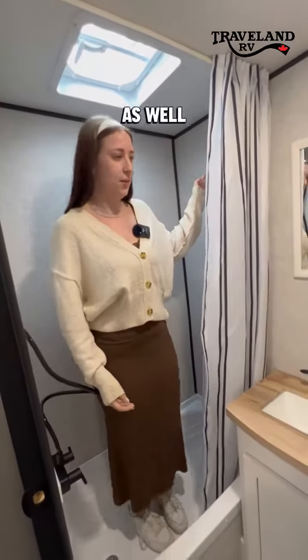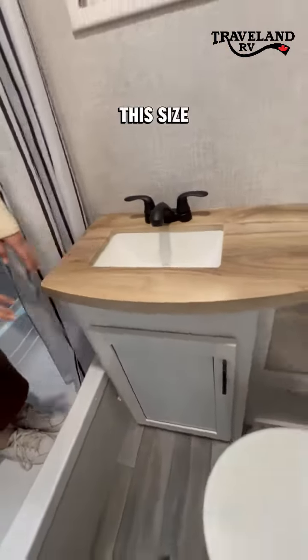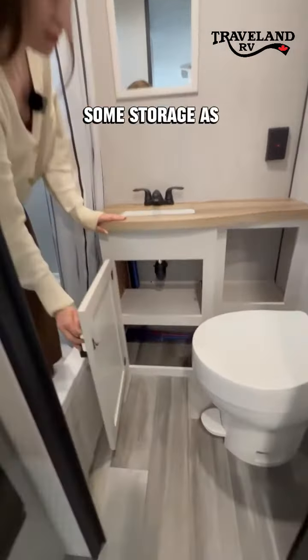In the bathroom you can see that you do get a little tub surround. I am 5'8" and I have plenty of head and elbow space. You do get a sink in the bathroom, which is awesome in a unit this size, as well as a toilet and some storage.